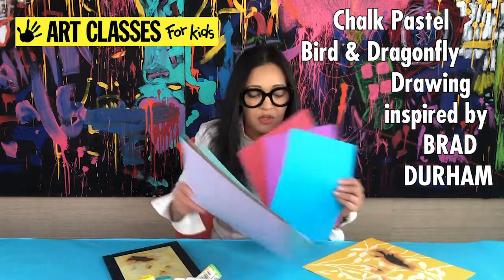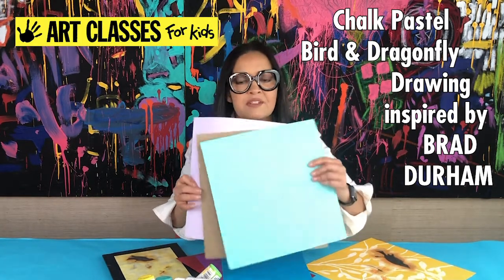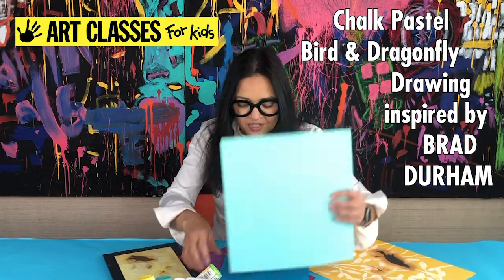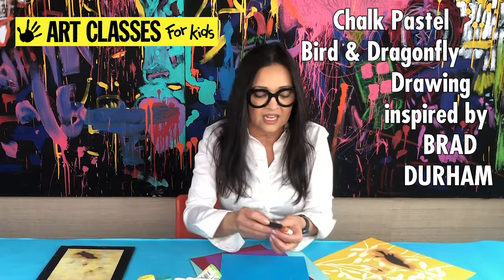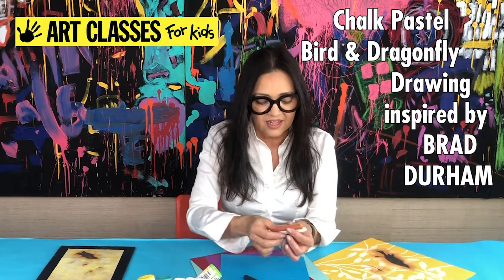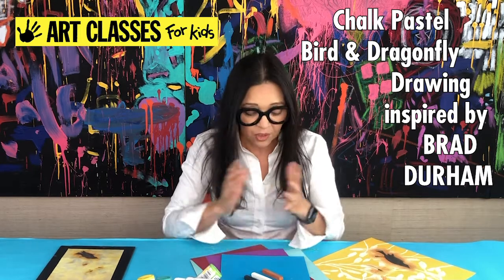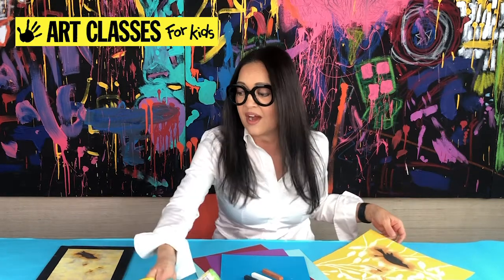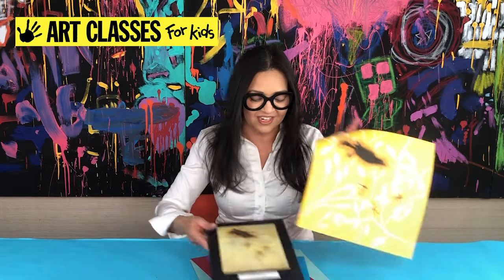For the Wednesday chalk pastel project, you'll need a piece of colored cardstock or construction paper — any color, 8.5x11 or 12x12 square if you do scrapbooking. You're going to need a black, a white, and a brown chalk pastel. That's all — just paper and three pastels — so gather those up and join us for this drawing project.